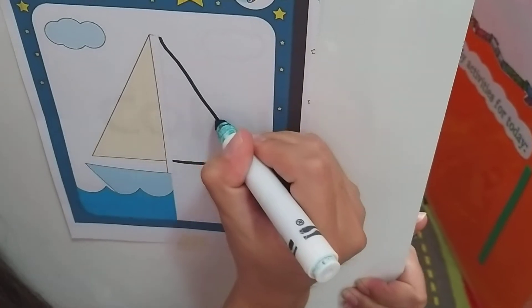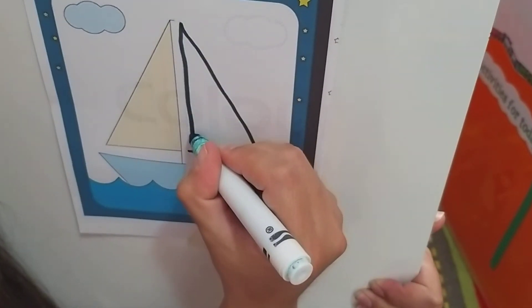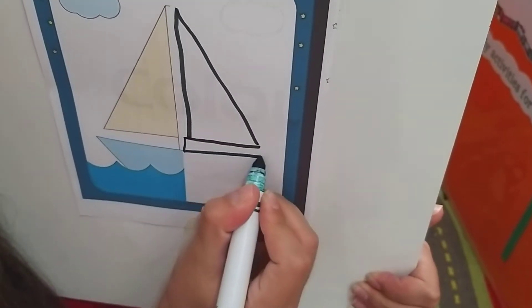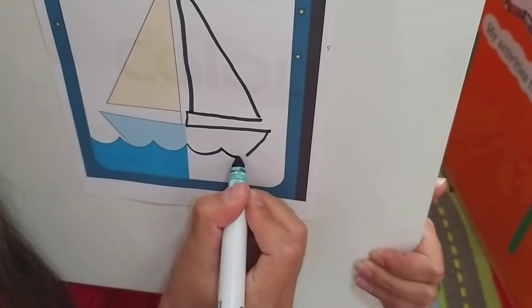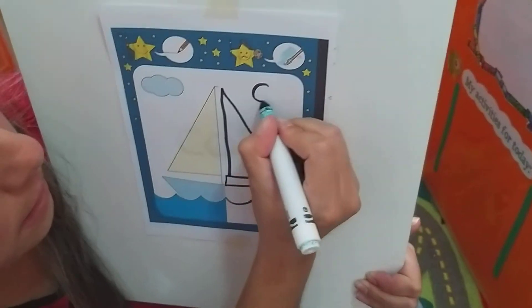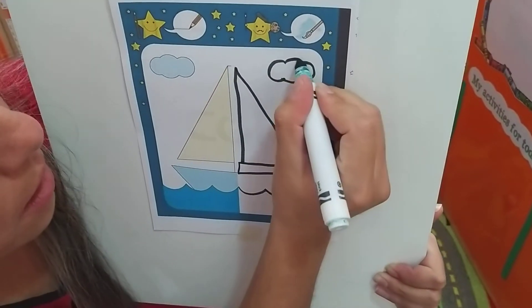This boat has dotted lines — you have to trace it. So you trace it on top of the lines. You see how I trace? I take my time while tracing. All righty.